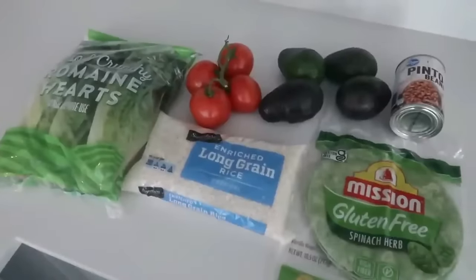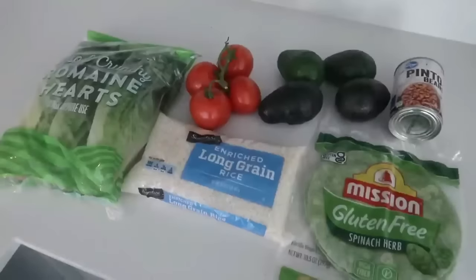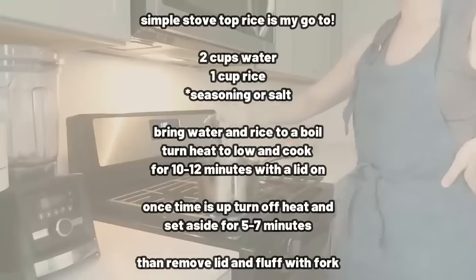At the end of the video I'll share with you the cost and break everything down so you can see how my mind works when it comes to meal planning on a budget. If you're new to my channel, my name is Miranda.